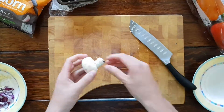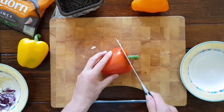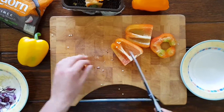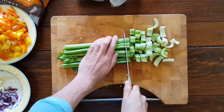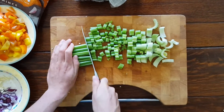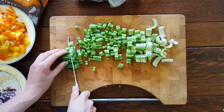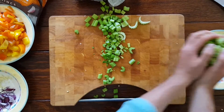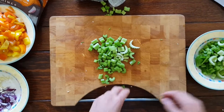Start by finely chopping up two onions and then finely chopping up two or three cloves of garlic as well. Place that to the side in a bowl. I'm using about 10 medium-sized mushrooms, roughly chopped up, roughly chopping up three colourful bell peppers and a whole head of celery. Once all your ingredients are chopped up, placed neatly into bowls and laid out, it should look something like this.